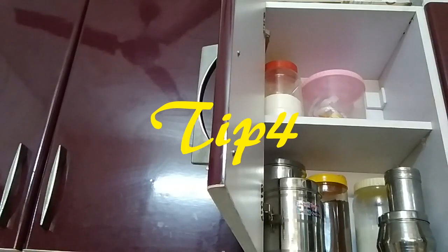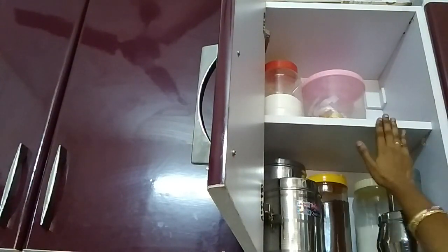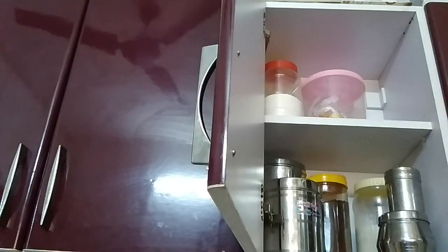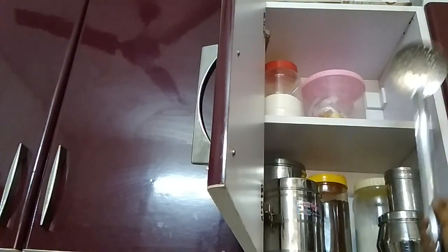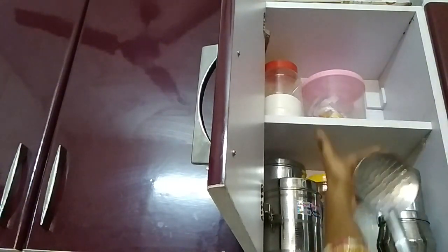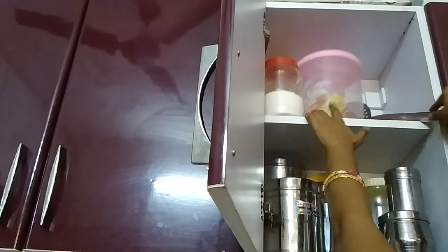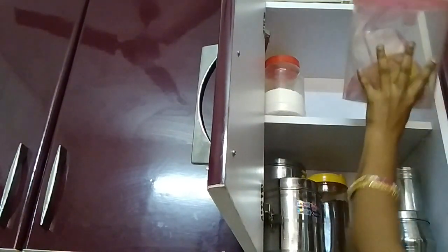Tip number 4: I am going to put the kitchen in the cupboard. Put a box on top of the shelves and put a length of the current on top of the shelves. Put a box on top of the shelves.